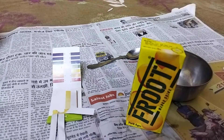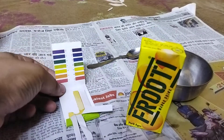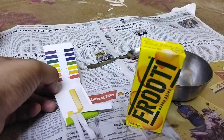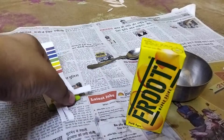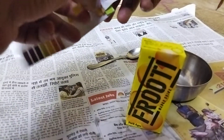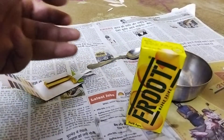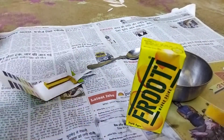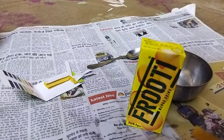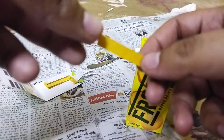Hello all, welcome to my YouTube channel. In this video, I'm going to measure the pH of a drink. I know you have tasted it earlier and it tasted sweeter. For those who do not know what pH means, I recommend you check the link in the description below. So without wasting time, let's get started.